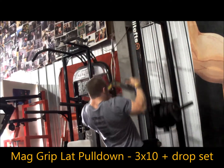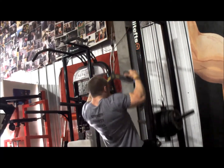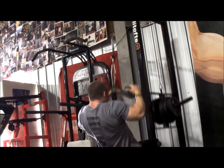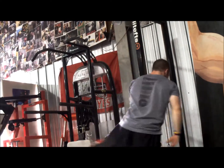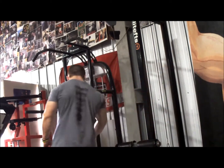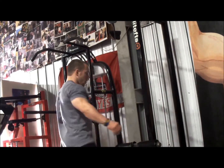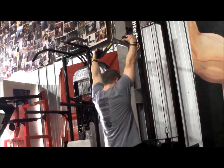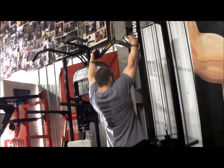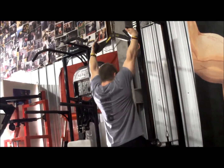Then I hit some neutral grip lat pulldowns using the mag grip attachment — something I've been wanting to get, so I wanted to test it out before purchasing one. Very cool attachment, very friendly on your hands and grip, which can be key during lower body training sessions. It also provides a different line of pull on your back compared to a standard neutral grip attachment because your hands are a bit wider and the way your back contracts is a little different. I really liked it — definitely pick one up if you're looking for a new attachment.